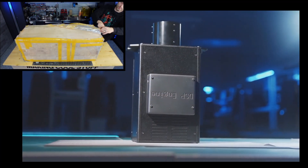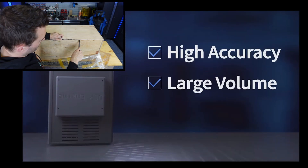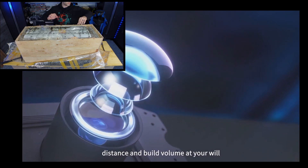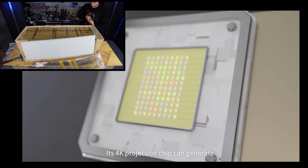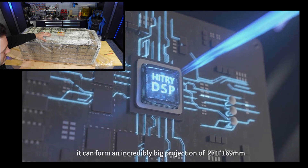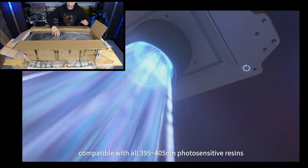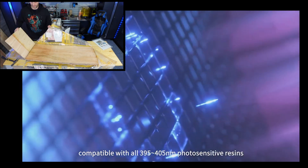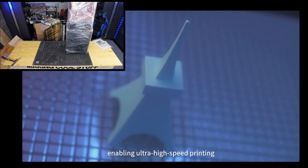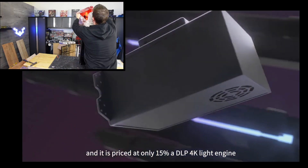Let's let them explain. Incorporating the merits of SLA, DLP, and LCD, the DSP light engine features high accuracy, a large build volume, and low costs. Its 4K UHD optical lens can be used to adjust projection distance and build volume at your will. Its 4K projection chip can generate a pixel size of up to 37 microns, forming an incredibly big projection of 268 by 168 millimeters. It uses a 405 nanometer LED light source, compatible with all 395 to 410 nanometer photosensitive resins. It has an optical output power of up to 110 watts per square meter, enabling ultra high-speed printing. Its lifespan is up to 18,000 hours, and it is priced at only 15% of a DLP 4K light engine.